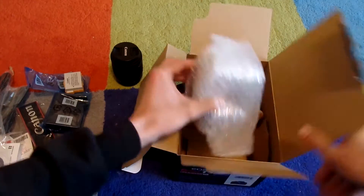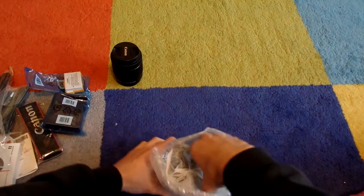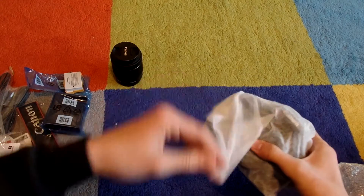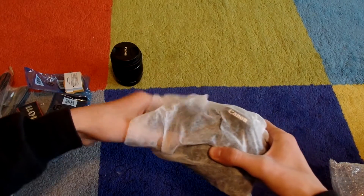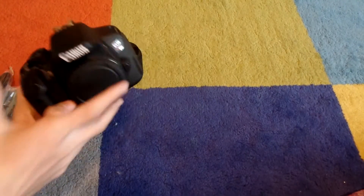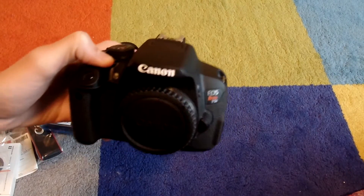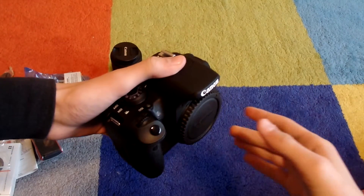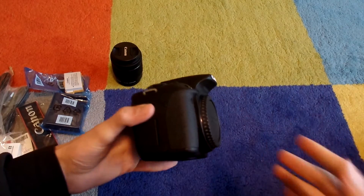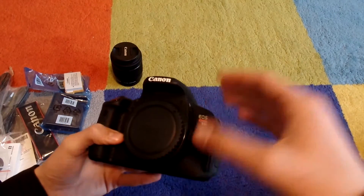And here's the actual body of the camera. Let me get that box out of the way. It's wrapped in bubble wrap just like the lens was. Here's the nice cloth wrapping. I know the T6i is out and it is newer, but the only real upgrade is the WiFi sharing capability. On the T6i you can just snap a photo, take a video, and instantly share it over WiFi to your phone if you want to post it on social media.